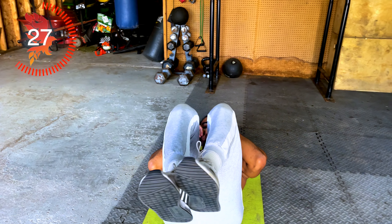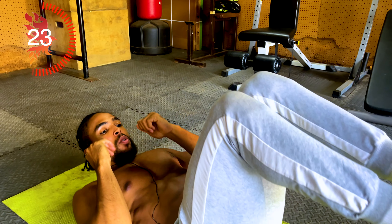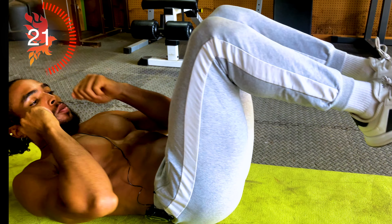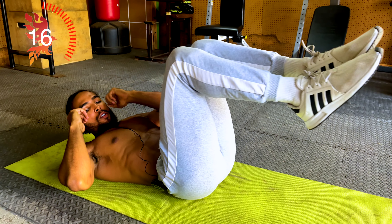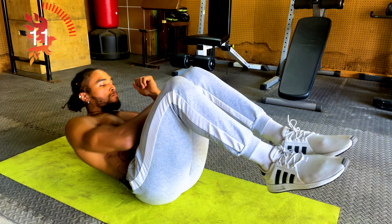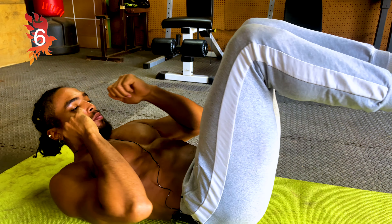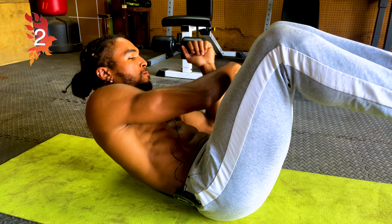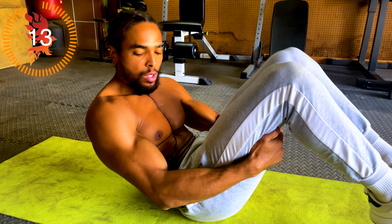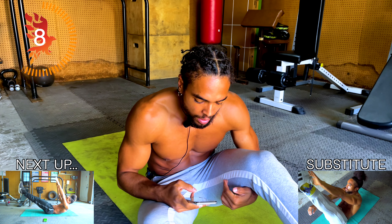From here you just twist and throw a little punch into it.